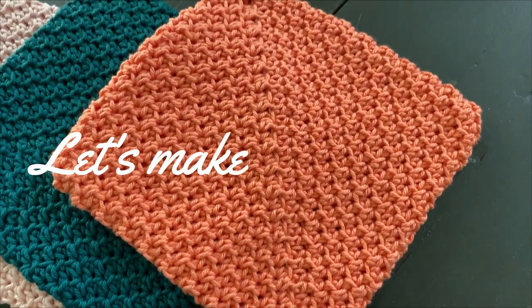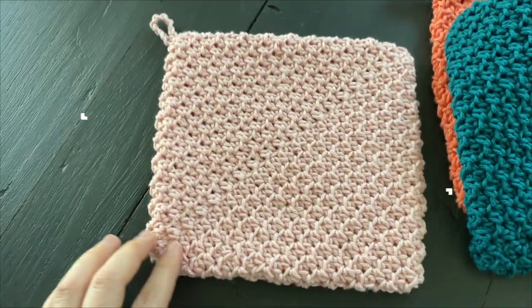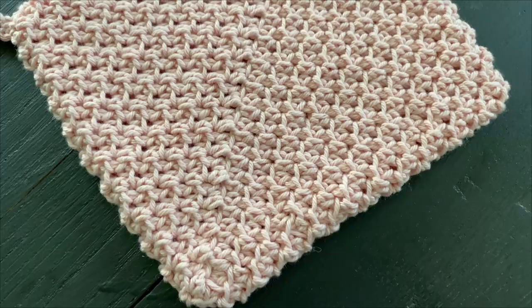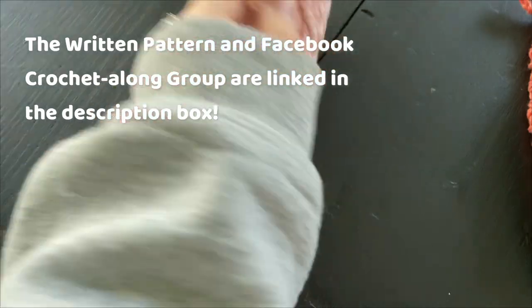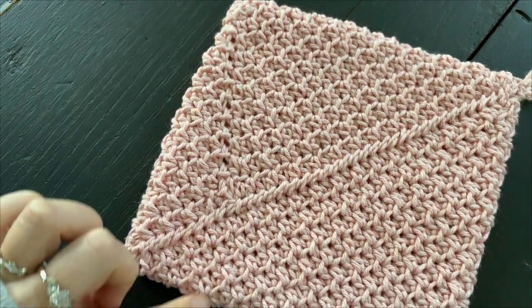Hi friend! Welcome to week one of the Potholders Galore Crochet Along. In this video, we are going to learn how to crochet the Fairy Dust Potholder, which is a double thick potholder that uses the half double crochet stitch to create tons of texture. It is seamed along the back, along the diagonal, and you can hardly see where the join is at the end of each round. Let's get started!